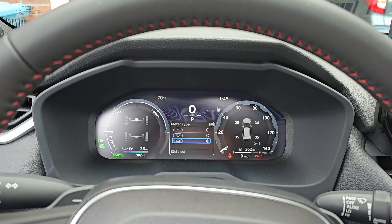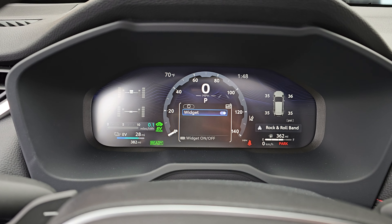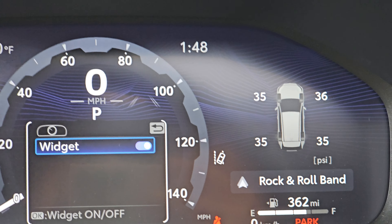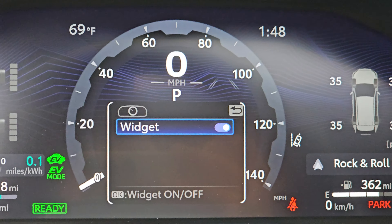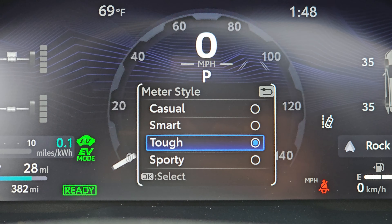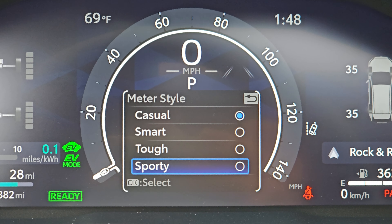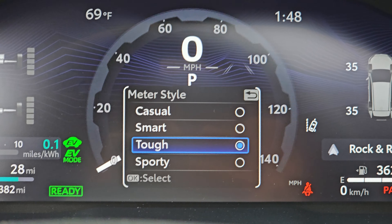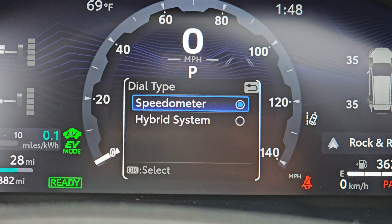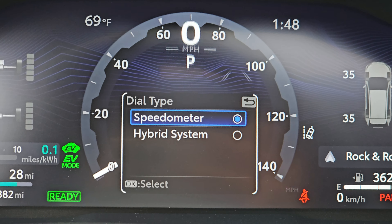And then the dual meter style, which I originally assumed was probably the best, but in fact I think there are better options for this style, which I quite like. And who needs a tachometer anyway? Let's be honest — this thing doesn't have a real transmission. There are the tire pressures, by the way, so it is possible. Meter style is just the skinning here — that just gives you different looks. I kind of like tough. There's different dial type options too: whether you want the speedometer or the hybrid system. It's nice to know your speed with a little dial. EV indicator on or off, fuel economy — whether you want the trip average or the total average.